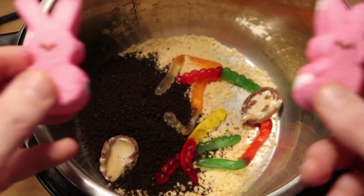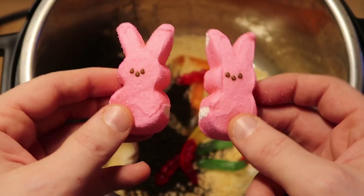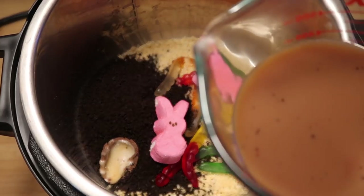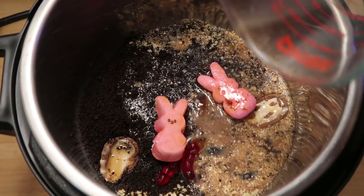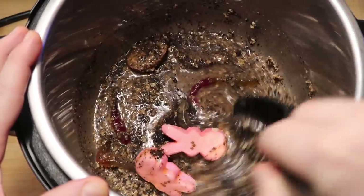Now it's time to add in a few pink candied bunnies. These guys are perfect, and you can usually find them growing on trees in your yard. They look like they're having such fun. And last but not least, our pot won't come to pressure unless we have some liquid in it, so we're going to add some muddy water. Mmm — look at how everything looks so happy once that's added. Doesn't that look good? Now we're going to stir everything around in the pot and make sure we get everything nice and mixed together.